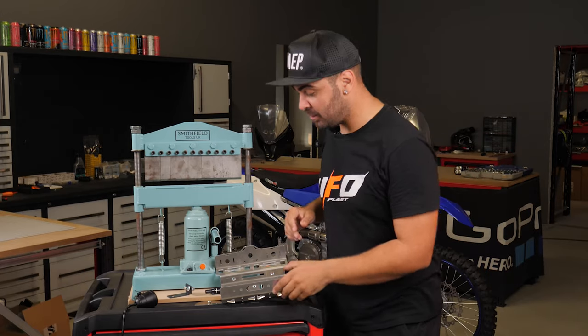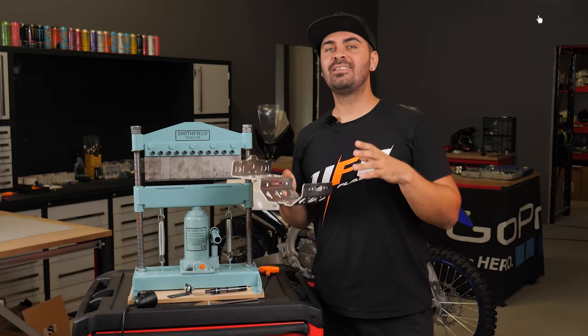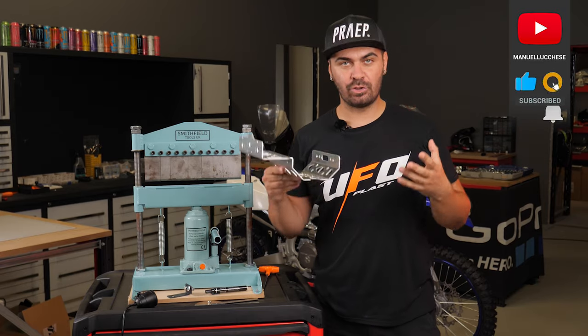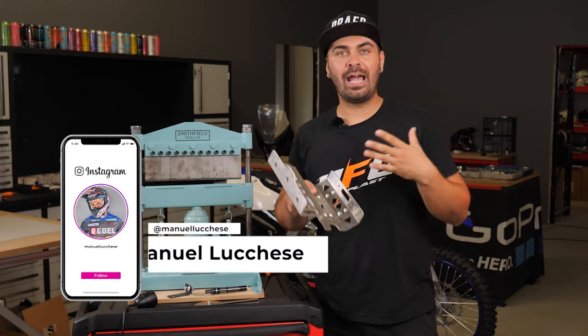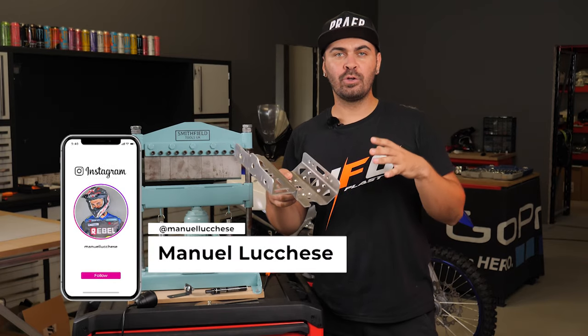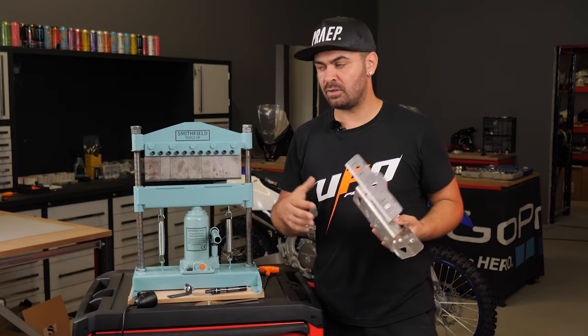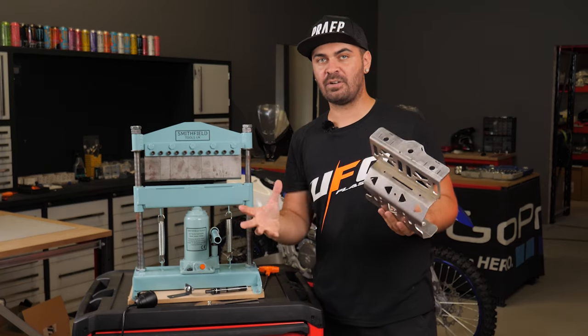Welcome back guys on my YouTube channel. Today I have a very exciting video. How many of you desire to be able in your garage or in your workshop to make a roadbook bracket or any bracket while you're doing customization on your adventure or rally bike and you need maybe a bracket to hold the new fairing or stuff like that.